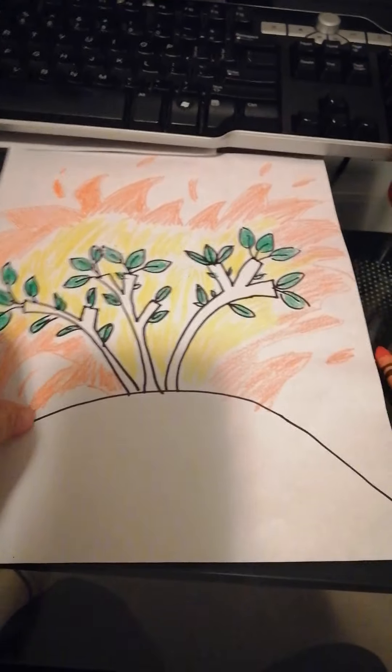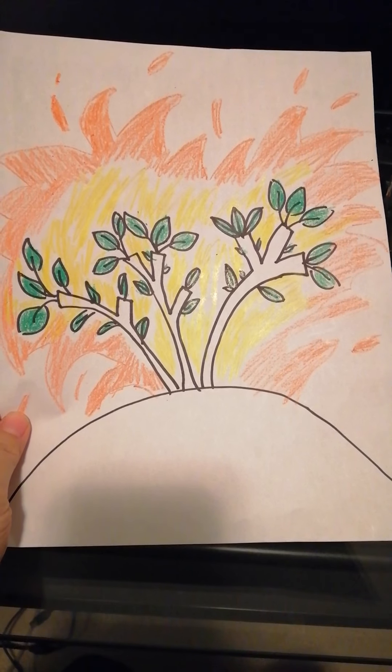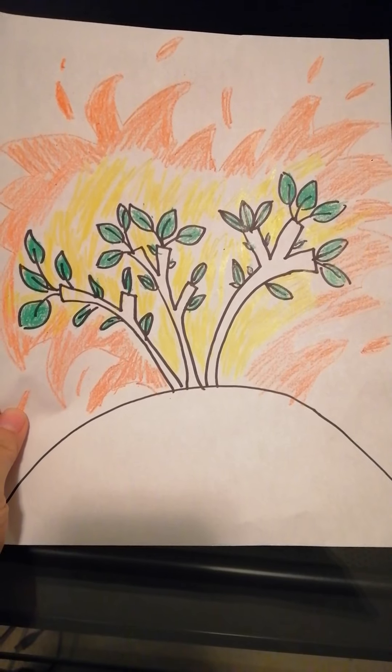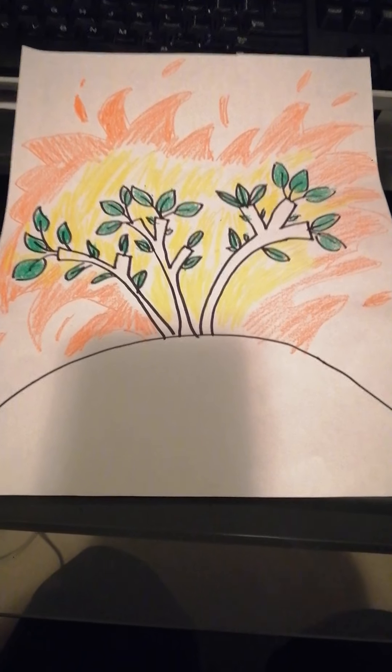Ta-da! So this is the burning bush that Moses saw. Show me your painting or your drawing. Thank you!